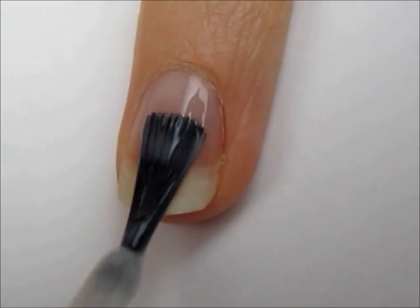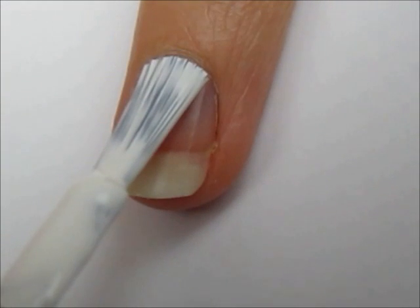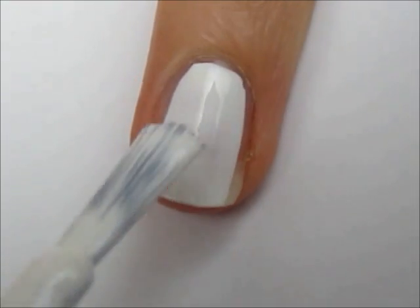Start off with a base coat to protect your natural nails. Next, paint your nails two coats of white.